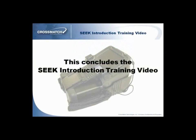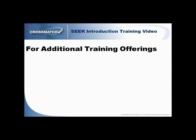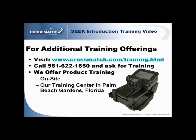This concludes the Seek introduction training video. For additional training offerings, visit www.crossmatch.com/training.html, or call (561) 622-1650 and ask for training. We offer product training on site at the customer's location, at our training center in Palm Beach Gardens, Florida, or via web.